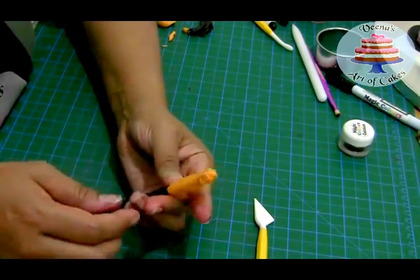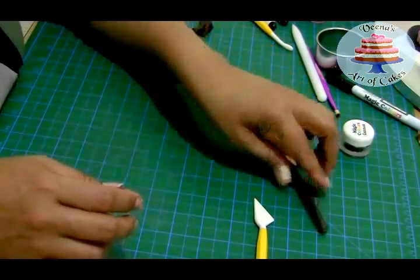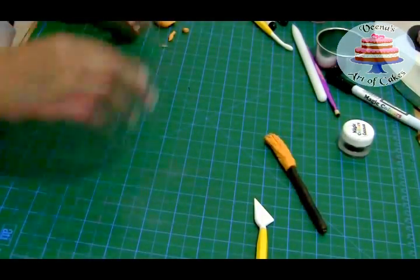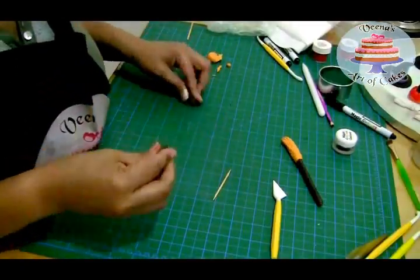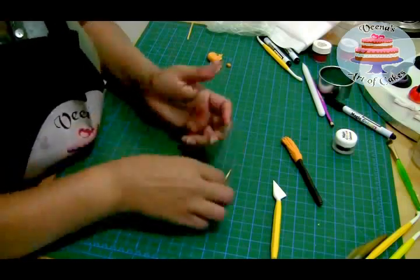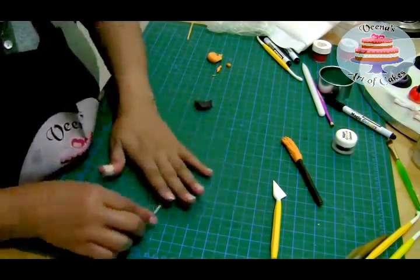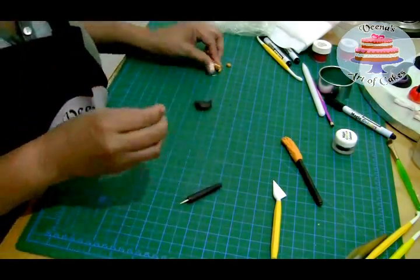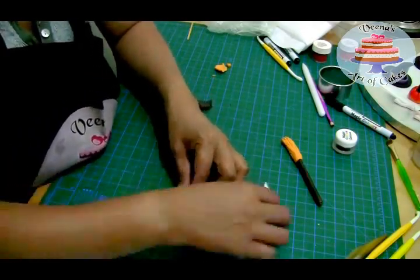You can let this dry — it doesn't necessarily need to be fully dry, but if it is dry it's great because you can handle it much better. I'm going to do the same thing with a cocktail stick or toothpick. As you can see, it's a much smaller amount of black fondant, and I'm just going to roll it until it reaches the right place — then the same process.